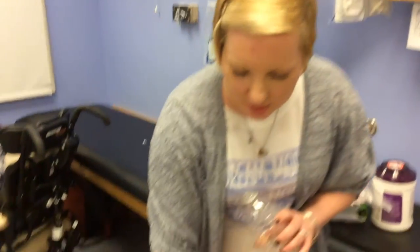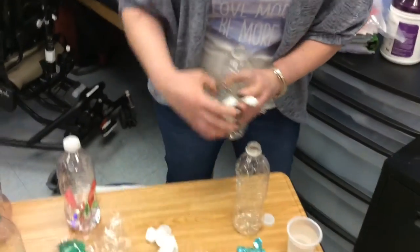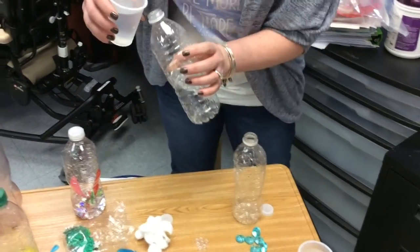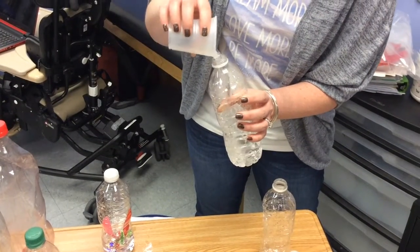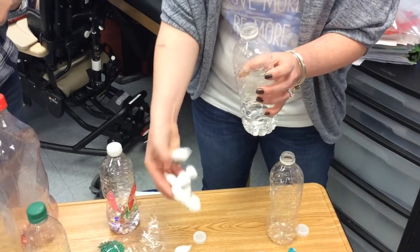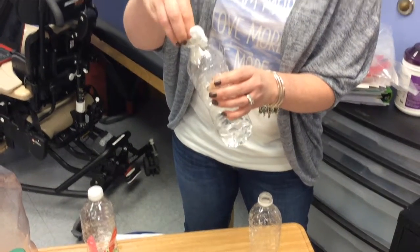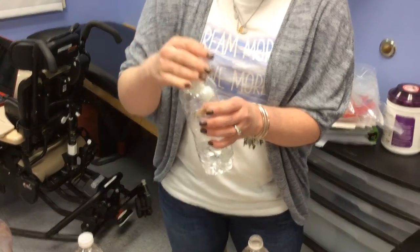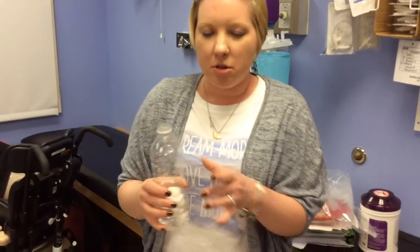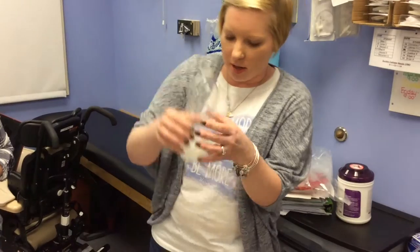Now we're moving on to cloudy. We have white cotton. You can start with water — pour your water in and throw your clouds in, symbolized by cotton. You can get any of these materials at the Dollar Tree, Walmart, Target, any of those types of stores. See how the bottle now looks more like clouds — big puffy clouds.